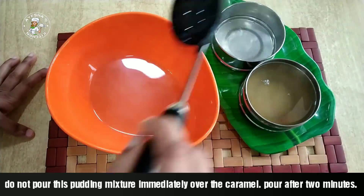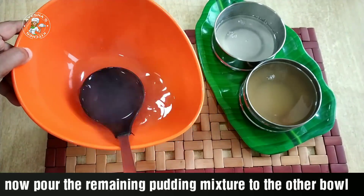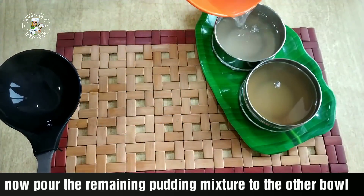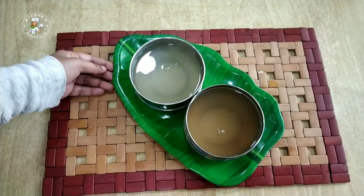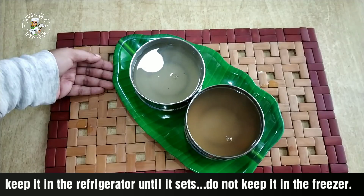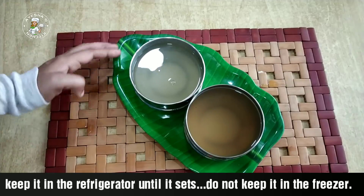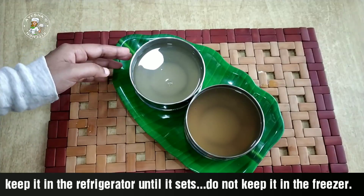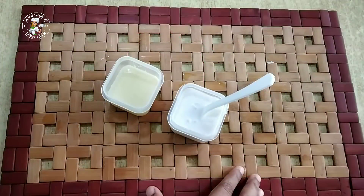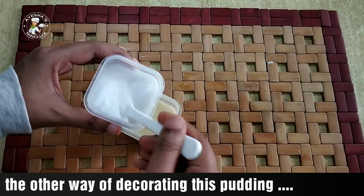Let's mix the pudding with nuts. The taste is plain. Let's set the two bowls. You can set them in a freezer or set the caramel. I will put the pudding in the fridge.